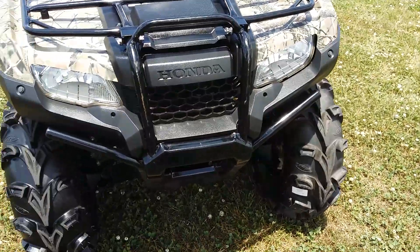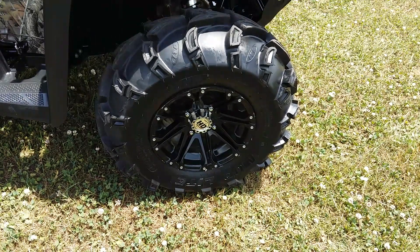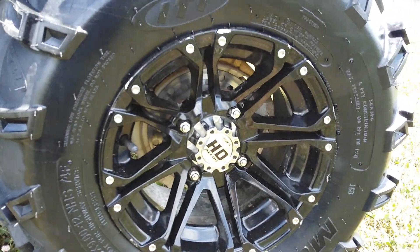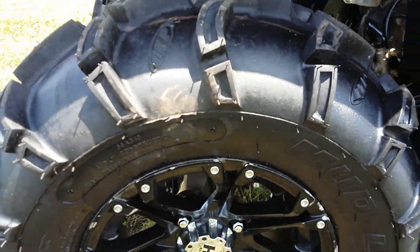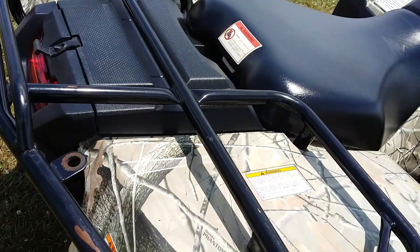This one's been cleaned up pretty nice. It's got brand new tires on it — still got the little knobbies sticking off. It also has STI HD alloy wheels. The front tires are 26 by 9 12s and the rears are 26 by 10 12s.